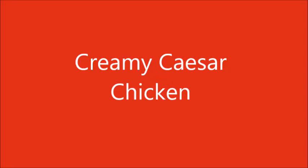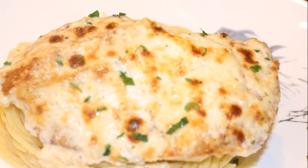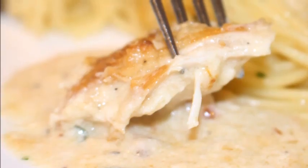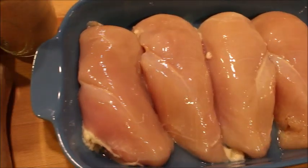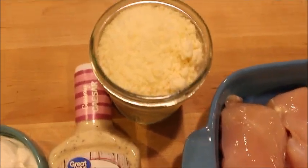Hey everybody, welcome to Cook with Me. I'm Mary, your hostess, and today we're going to be making creamy Caesar chicken. This video was kind of impromptu — I was making this for dinner and really wanted to share it, so it's a little shaky here and there. This recipe is so easy: you only need four ingredients — chicken, Caesar dressing, parmesan cheese, and sour cream.